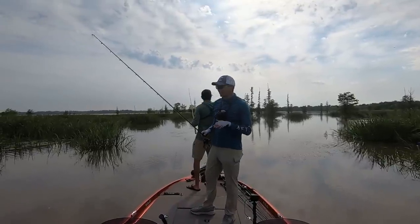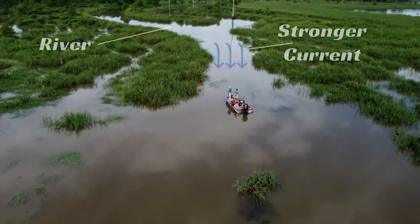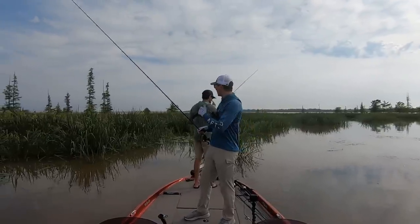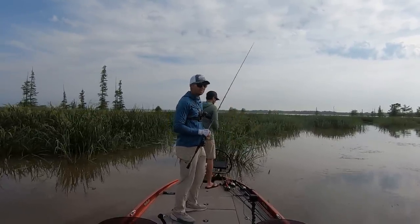We actually worked our way a little bit further up into that little river channel the current's coming from and we aren't getting any bites. It seems like the fish are positioned more towards the flat area where the current dumps in and they're setting up on those isolated clumps. Where the current's the strongest, these fish just don't seem that comfortable. Instead they want to be where the current is still moving but not necessarily ripping past these clumps of grass. We're going to make our way back towards where we were catching them earlier.